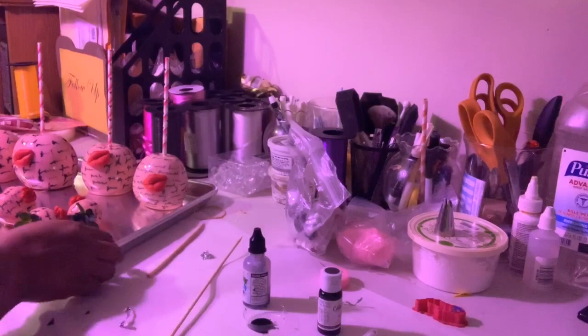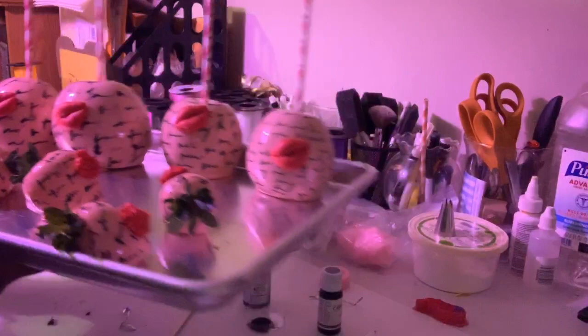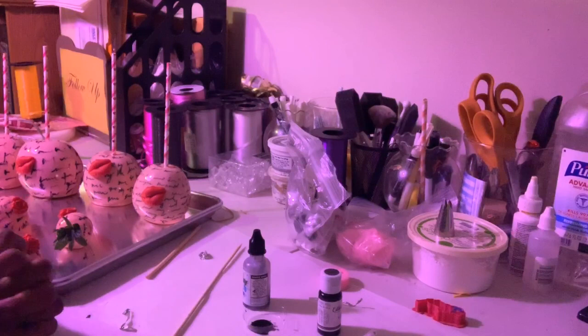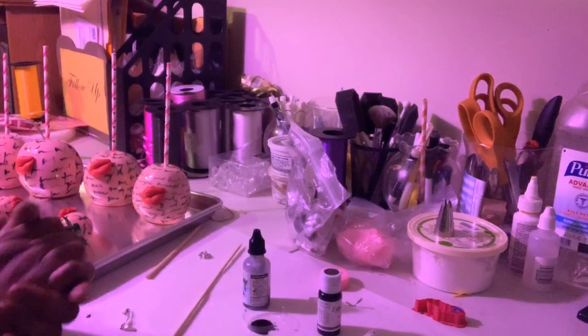Once again, those are the love letter apples and strawberries. I'm going back to sleep because it's almost 4 o'clock in the morning, and I have to get my baby up for school — she's feeling a little better to go in the morning. Have a good night or good morning, whatever time of day it is where you're at. I just hope your day is blessed. Until the next video — bye!